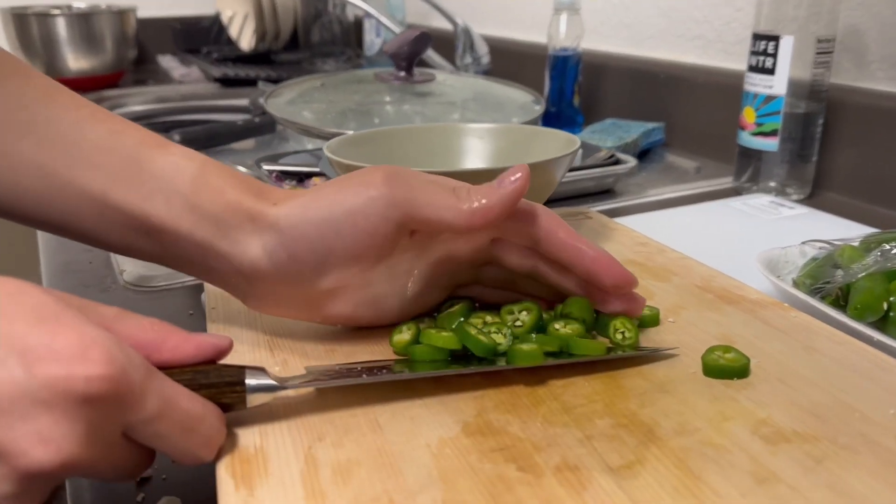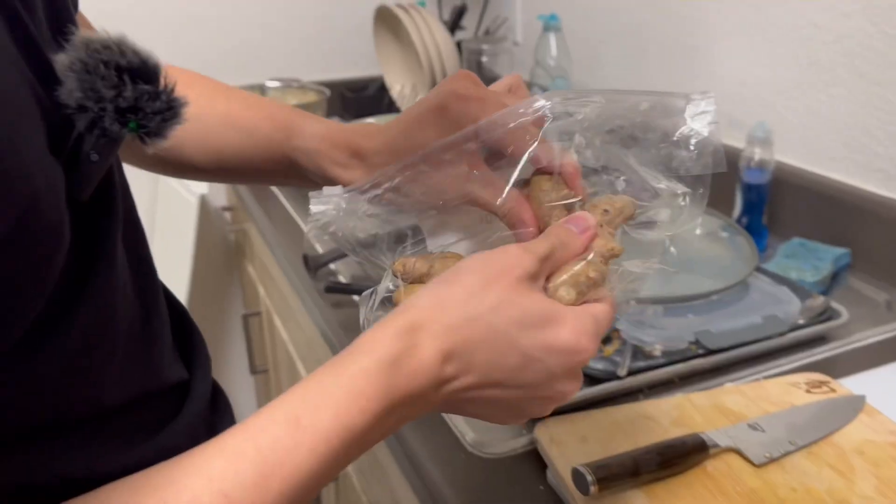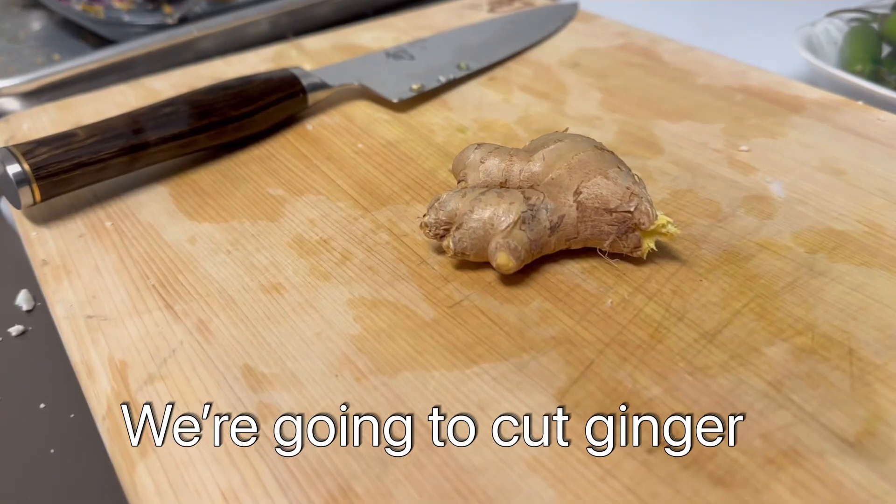We're ready to prepare the meats. We're gonna chop it up. Let's go — it's delicious!